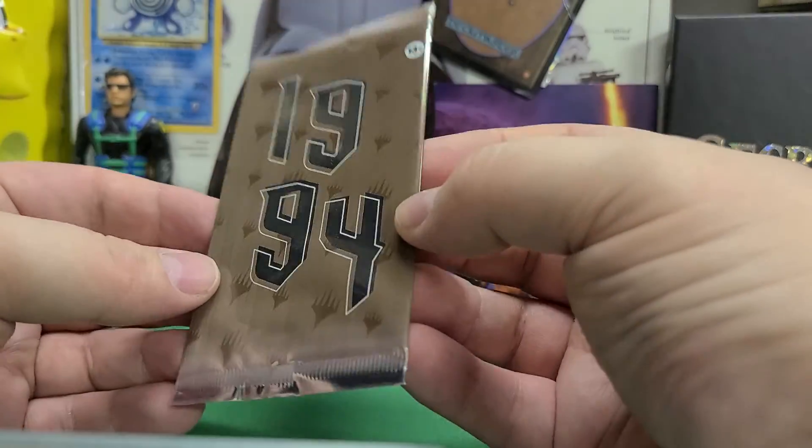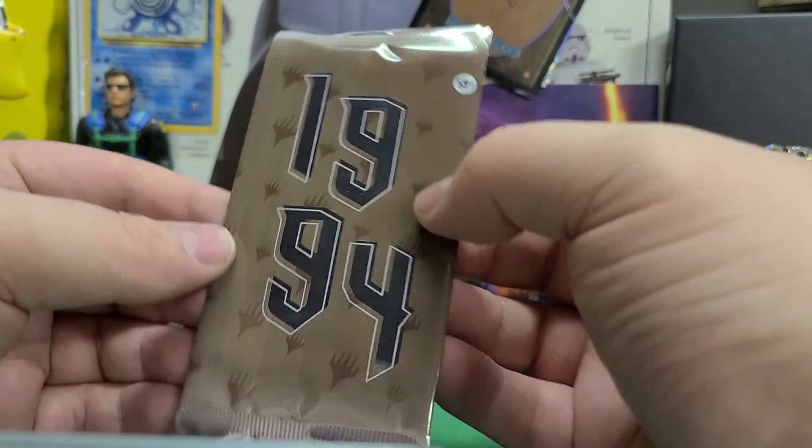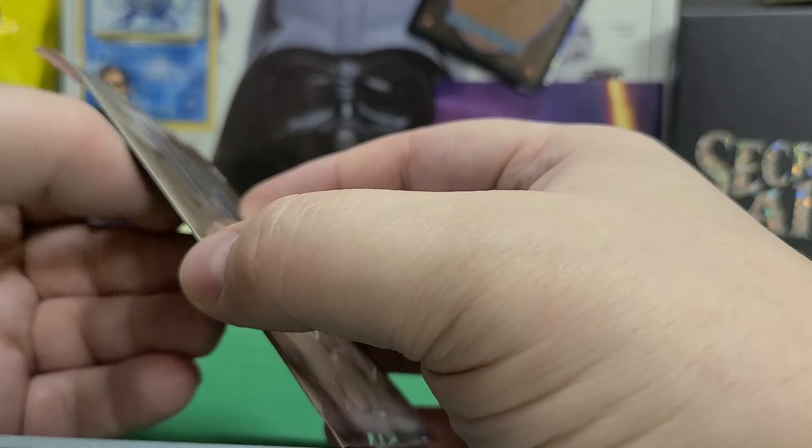Welcome back. Another episode of Cardboard Therapy. We're going to open the 1994 pack of the Secret Lair 30th Anniversary Edition.